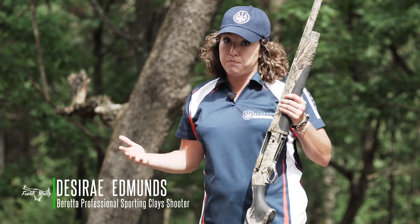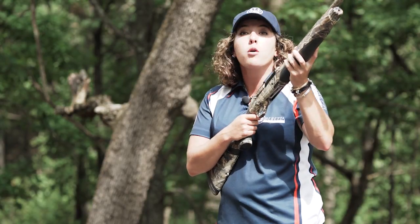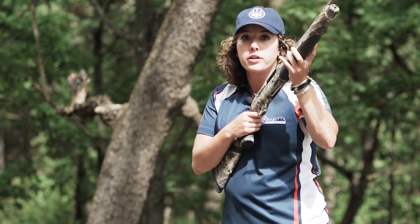When we're shooting a shotgun, we have what we call a natural point of aim. Our natural point of aim is basically as it describes — where we are naturally holding the gun before we shoulder it and as we're shouldering the shotgun.